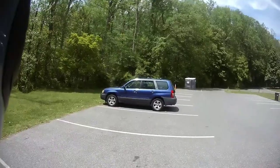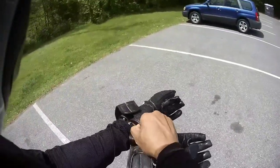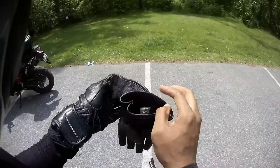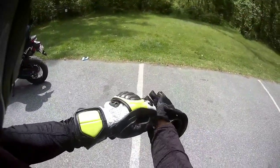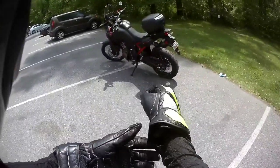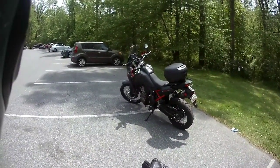I said I wasn't going to do this, but I think I'm going to do it anyway. This is Rocket Rolls, and I am going to go over all of the things I don't like about the Africa Twin. Let me take a good look at it so I can kind of do a run through and think about it.